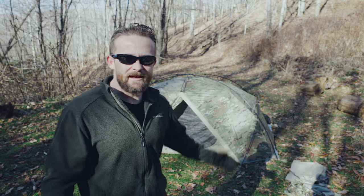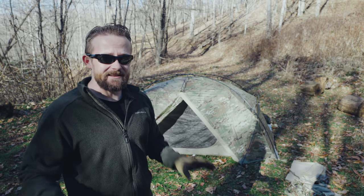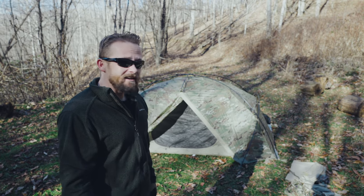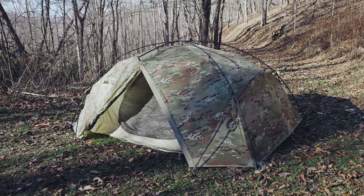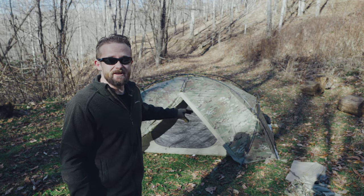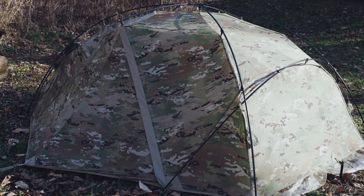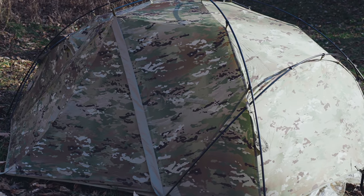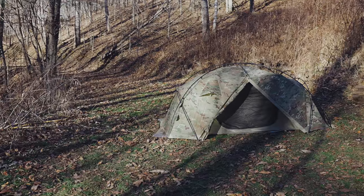For this episode of Before You Buy with the Catamount 2 from Lightfighter, that is it. This is a very easy four season tent to set up — in fact, this is one of the easiest four season tents that I own. If you haven't seen the preview episode already, make sure to check it out because I go over all the stats and features and take a close look at the design. Also make sure to subscribe, hit the bell icon, all that good stuff — a test night episode is coming up very soon.